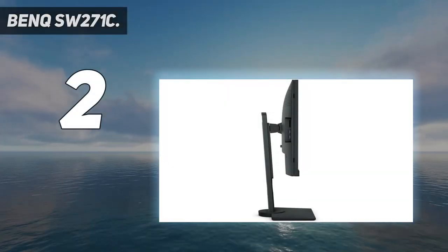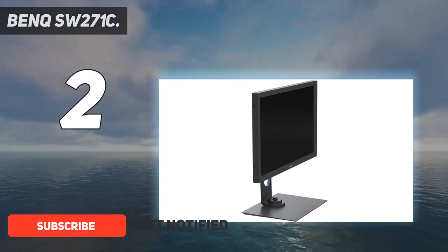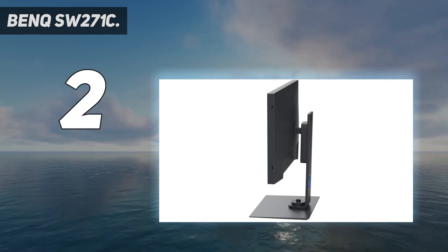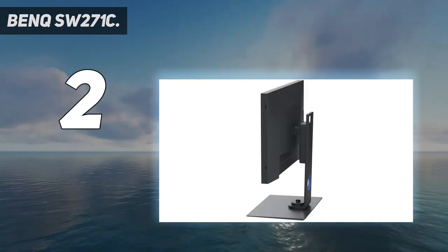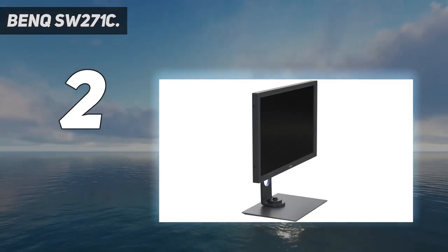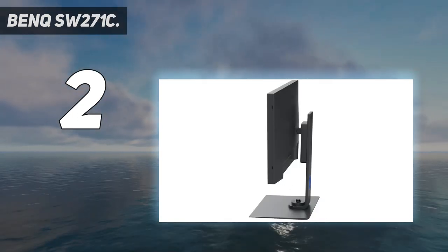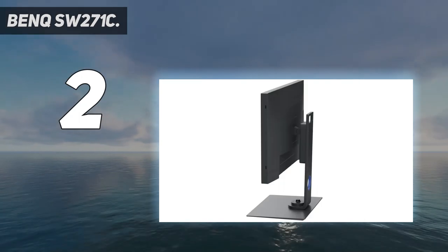Number 2 on my list: the BenQ SW-271C. This 27-inch 4K monitor is great if you're serious about matching the color accuracy of your MacBook screen. It boasts superb color space coverage, with the wide gamut 16-bit display delivering 99% Adobe RGB, 100% sRGB/Rec. 709, and 90% DCI-P3/DisplayP3 coverage. Hardware color calibration ensures a high color accuracy of delta E less than or equal to 2 for Adobe RGB and sRGB content, and the monitor boasts Pantone and CalMAN validation with support for standalone monitor calibrators.